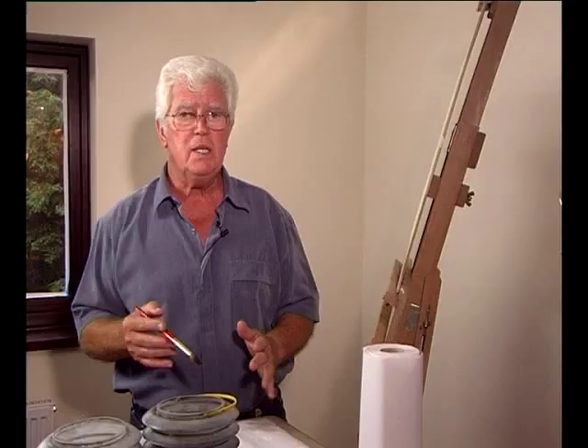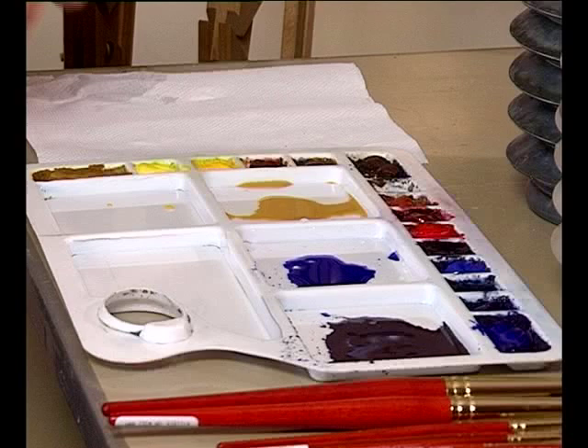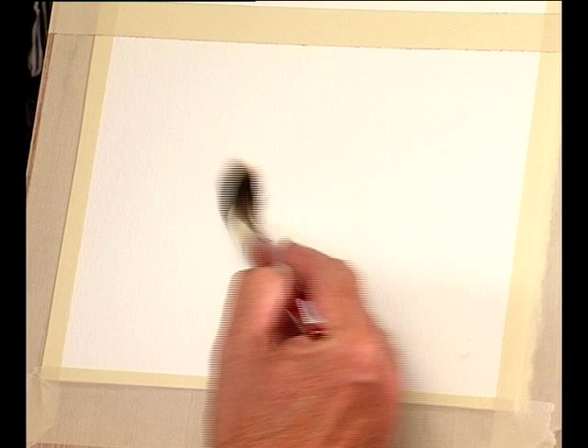My water pots are two really large pots of the Chinese lantern type. In landscape the first thing we all need to do is skies. There are our three colours for the sky: we've got the raw sienna, we've got the French ultramarine, and we've got the mix of French ultramarine and burnt umber. We're ready for our sky.